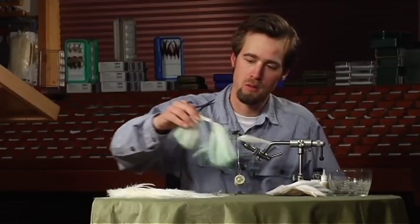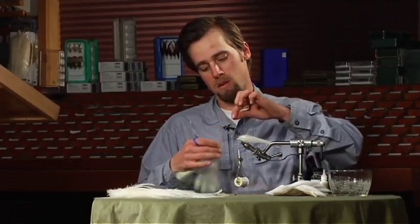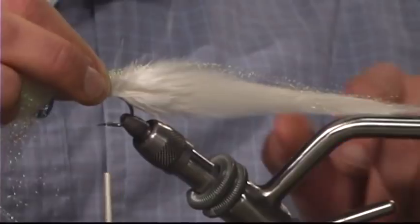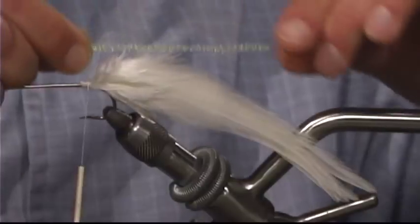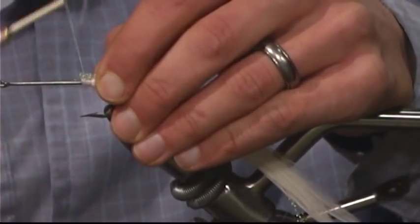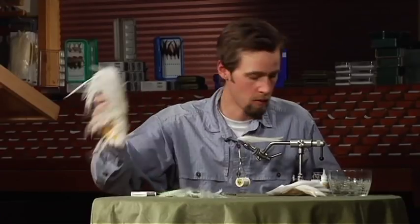Now I'm going to take some crystal flash — a pretty good amount of it. This is a bait fish fly so you want the look of scales and flash on there. You want it to be about as long as the tail of the fly. I usually just put some right across the back and tie that in just like that.